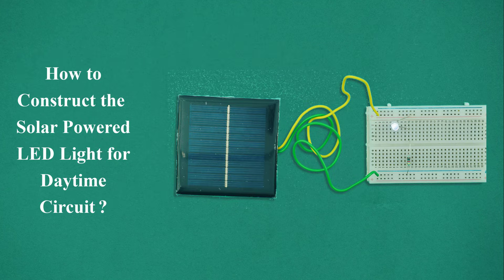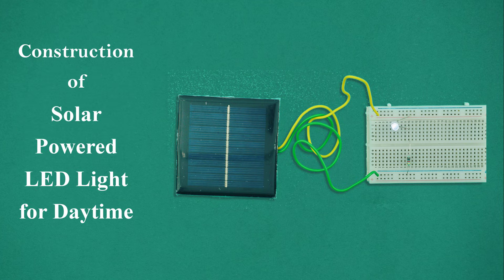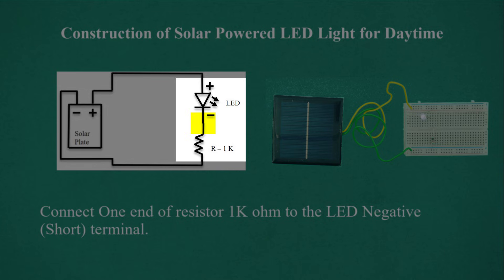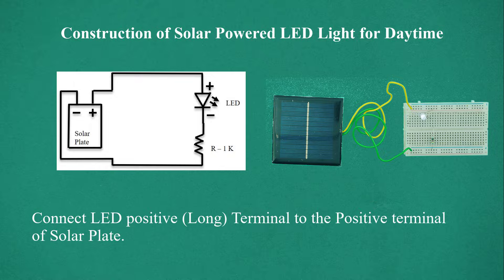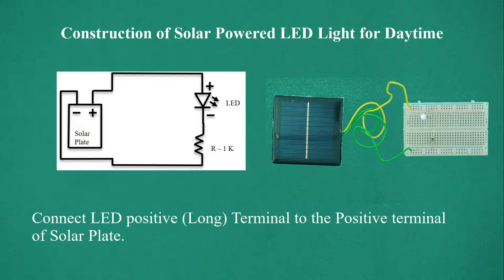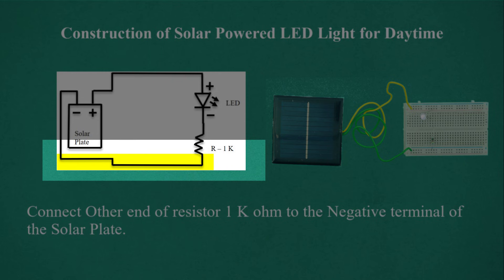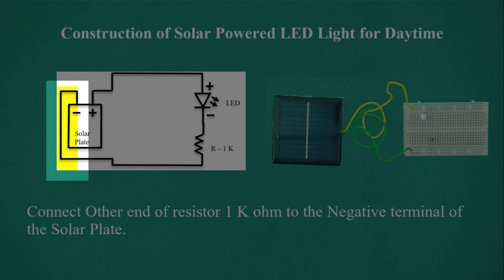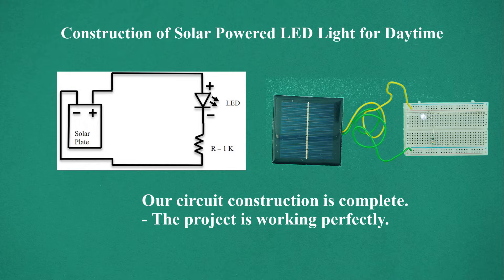Construction of solar-powered LED light for daytime: Connect one end of the 1,000 ohm resistor to the LED's negative short terminal. Connect the LED's positive long terminal to the positive terminal of the solar plate. Connect the other end of the 1 kilo ohm resistor to the negative terminal of the solar plate. The circuit construction is complete and the project is working perfectly.